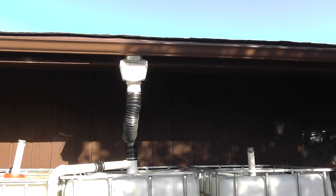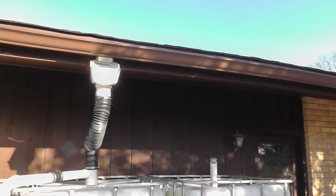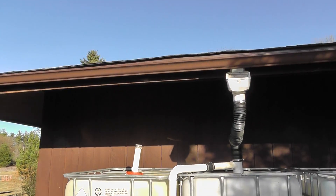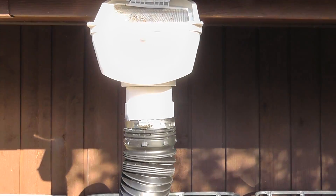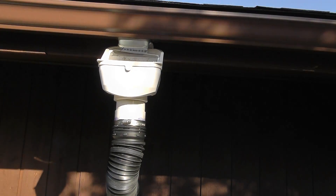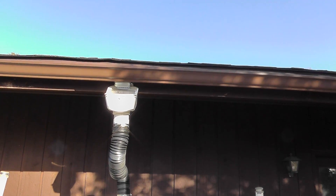I was lucky enough to not have gutters before, so I was able to have them install the downspout kind of in the center of the garage here. You can see the downspout's in the center, which really allowed me to mount the screen trap right to the downspout, which eliminated some plumbing. That screen trap operates to screen out any particulate coming off the roof, and it also doubles as a mosquito barrier so mosquitoes can't get into the tank.